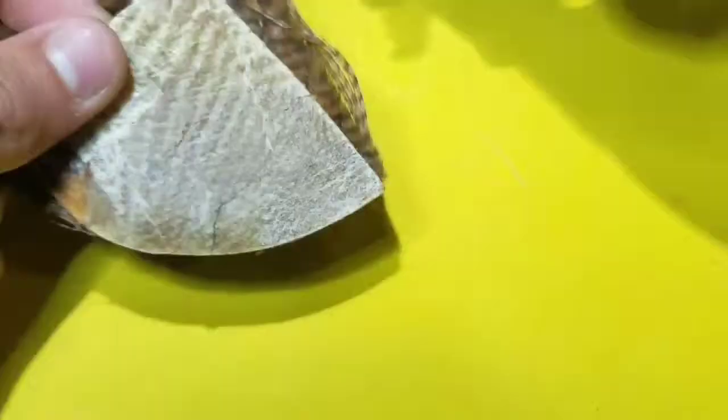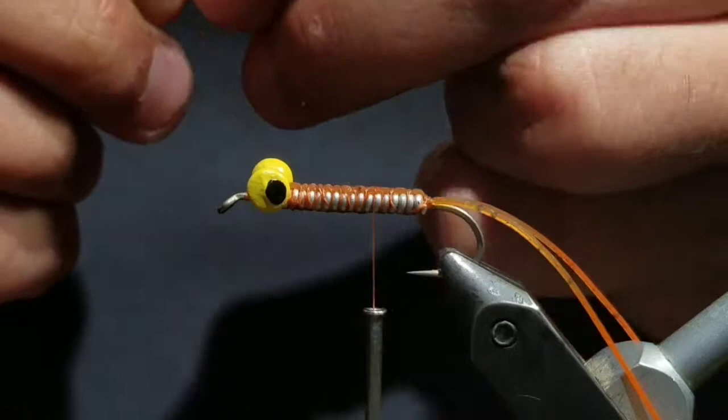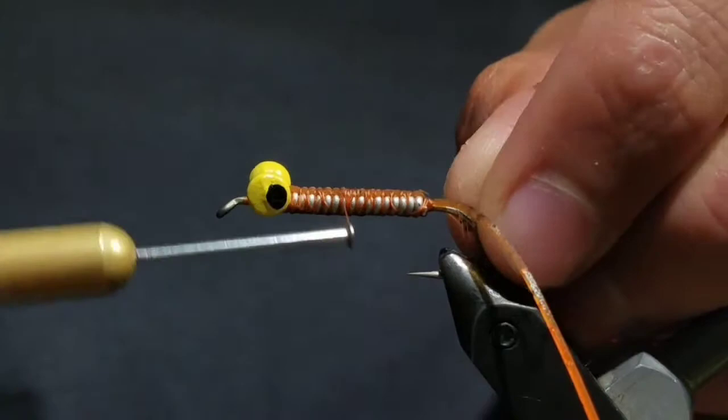Then go to some hackle. Select a fiber that's sized for the hook — that means barbels about one and a half times the hook shank in length. Separate the tip and tie it on the hook with the shiny side facing you.